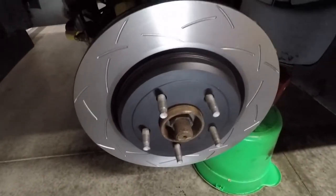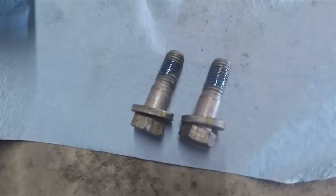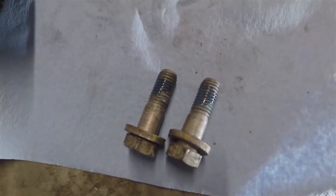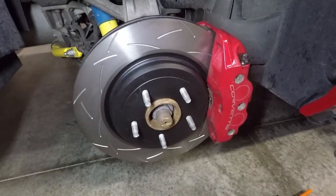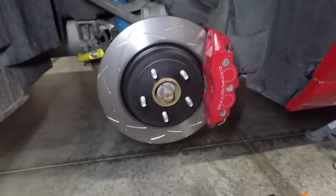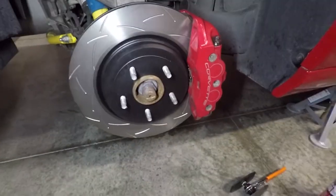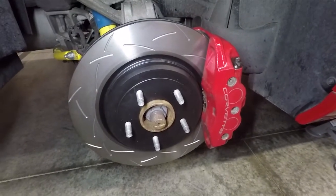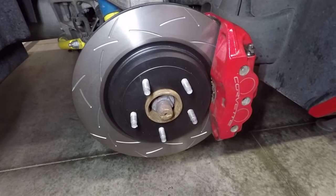I used a wire brush and cleaned up the hub a little bit where it's going to meet the back of the new brake rotor, just to make sure there's a clean surface, and put a couple dabs of anti-seize on there too. Getting ready to put the caliper back on - rotor is on and looks nice and clean. You have to push on a little bit to make sure the hub gets over the parking brake shoe and is fully seated. I cleaned up the caliper bolts with a wire brush and put a dab of blue Loctite on them.